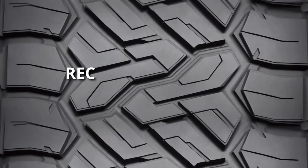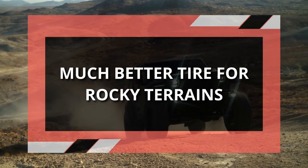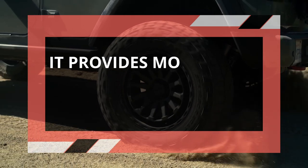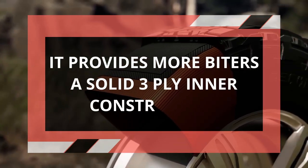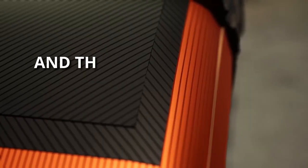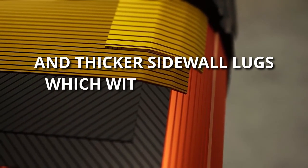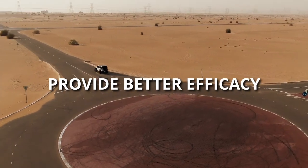Similarly, the Nitto Recon Grappler is a much better tire for rocky terrains. It provides more biters, a solid three-ply polyester inner construction that protects from sharp encounters, and thicker sidewall lugs which with lowered air pressure provide better efficacy.